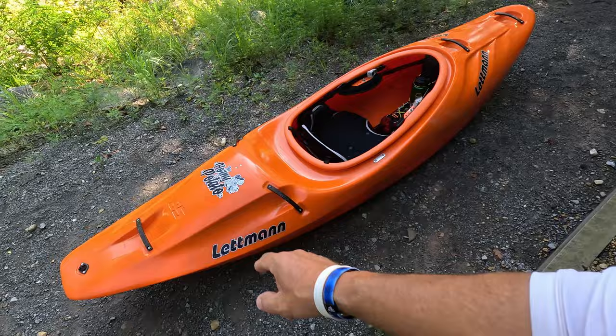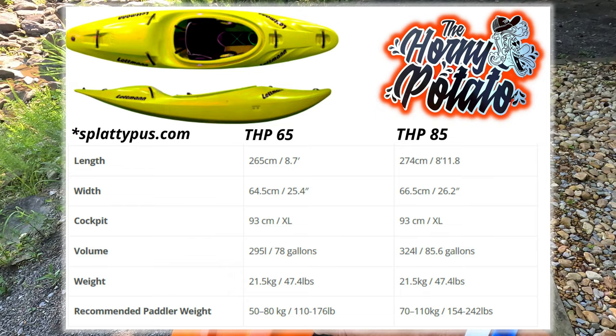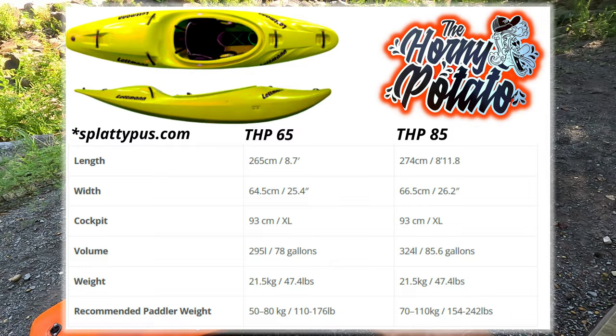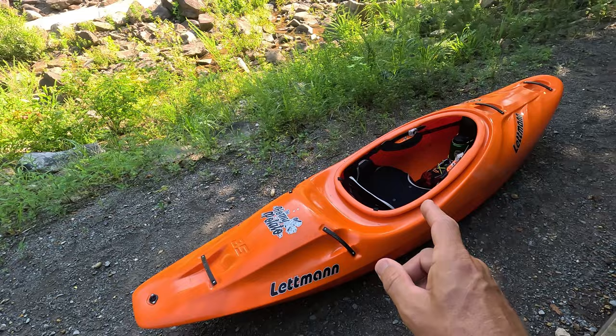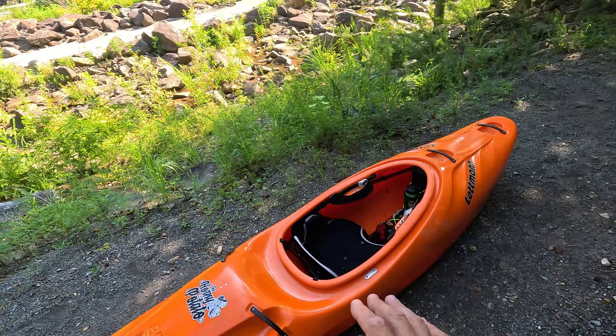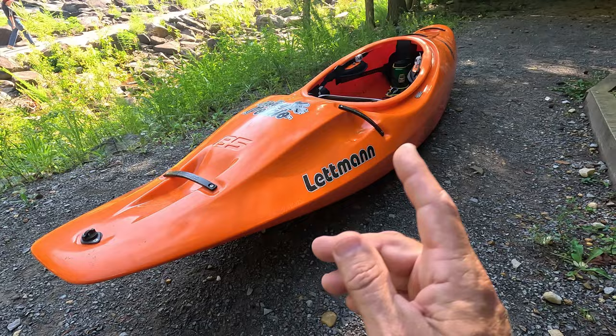Let's go ahead and do a quick walkthrough. The specs on this thing: it's 274 centimeters, which is a little over eight feet — slightly under nine feet long — and it's 66.5 wide. The overall volume is 324 liters, which is 85 US gallons. This one came in a little over 21 kilograms, which is around 48 pounds. For a creek boat, that's really light — 48 pounds is very manageable carrying this thing around.